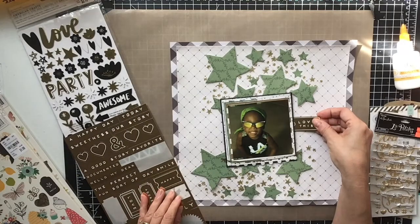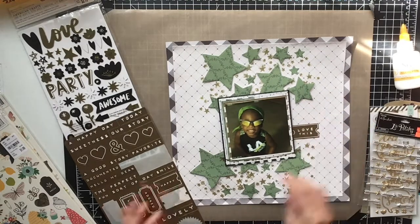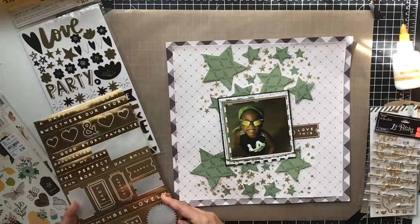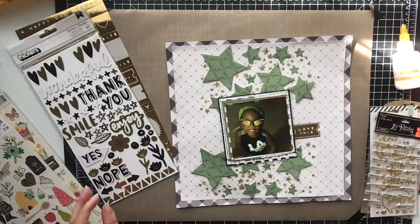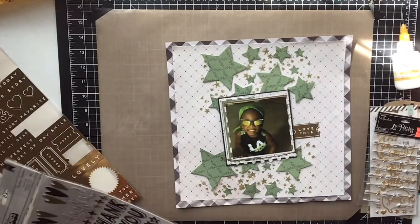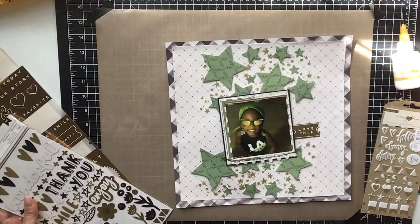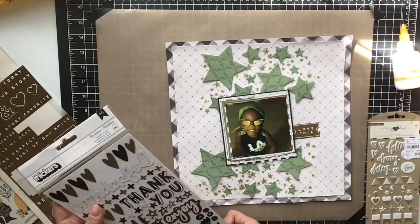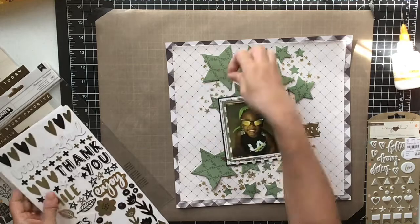I'm going in with some embellishments, though I don't use many because of all the stars and the stenciling — I felt it would be too much. That tag that says 'Love This' I don't end up using; it comes off because I put my title there instead. Looking at the stars, they look a little plain to me so I really want to jazz them up a little bit.